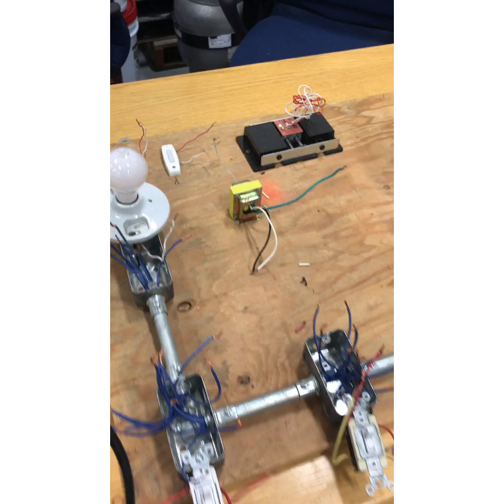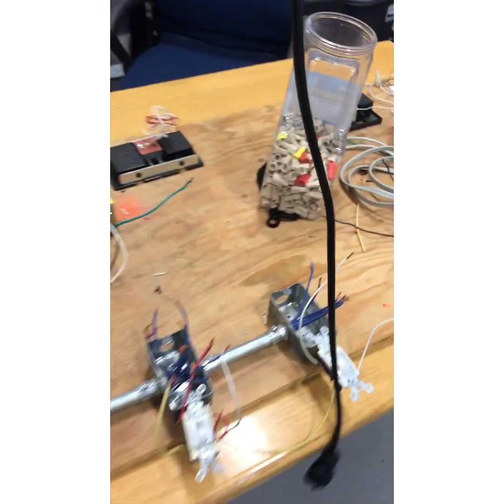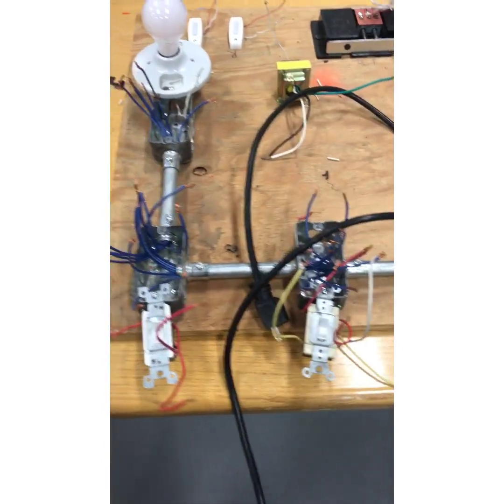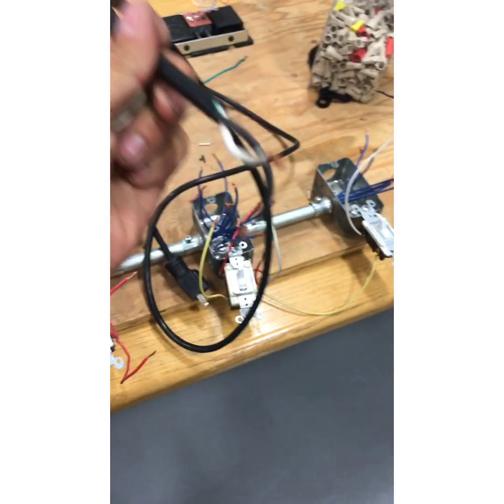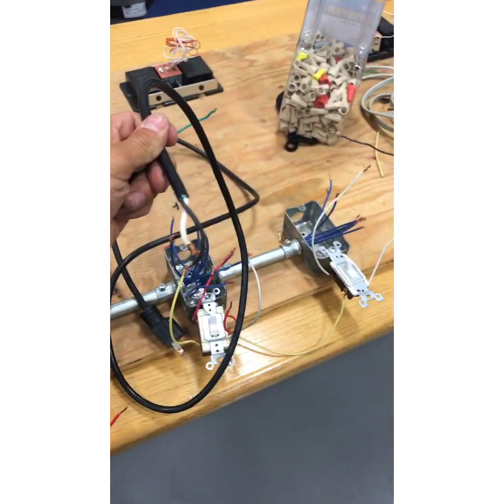Utah Electrician here. This is a three-way, four-way station similar to what's on the journeyman test. We've got this power cord. The reason there's knockouts on all those boxes is because they should be able to take the power into any section and you should be able to wire up any of these switches.